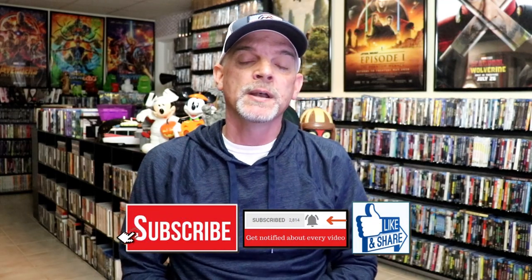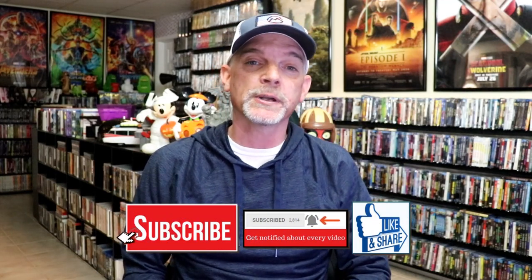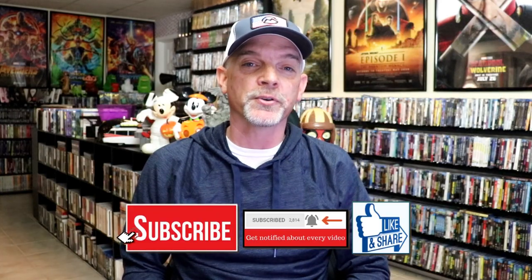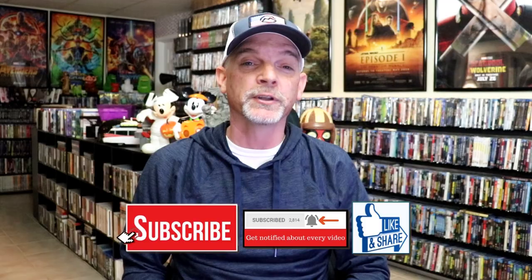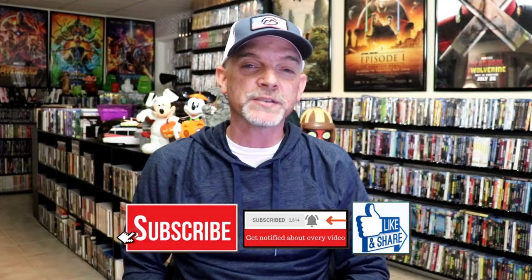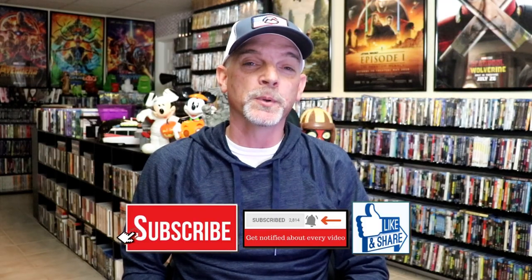Please leave me a comment below. Let me know what you think about this particular steelbook unwrapping, and also let me know your thoughts on the Bad Boys franchise — which is your favorite? Because I really do enjoy reading your comments. Thanks for taking the time to watch this video, and we will see you next time.